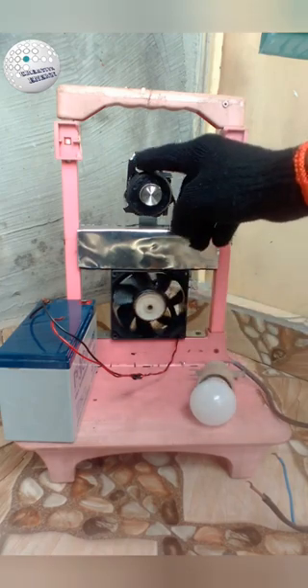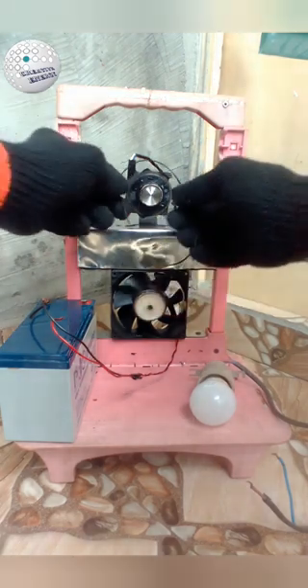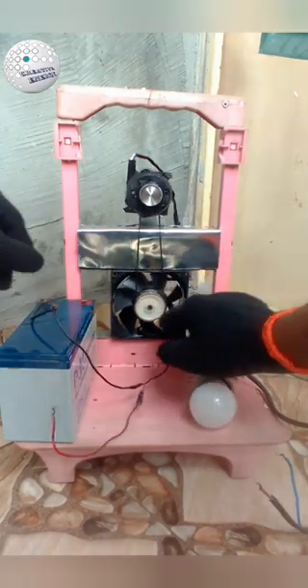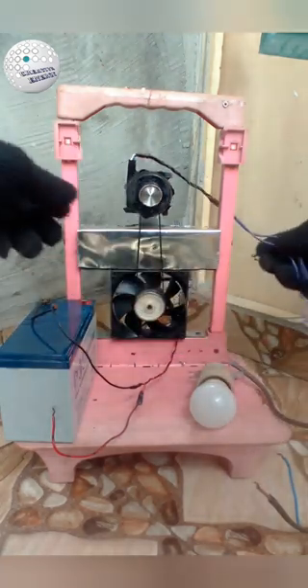The 12 volt DC fan drives the one on top which is 24 volts. The 12 volt and the 24 volt DC fans are connected together with a pulley and belt. The 24 volt fan is configured to work as a generator. A big pulley is attached to the driving fan underneath and a smaller pulley is attached to the 24 volt fan on top. This configuration makes the generator spin faster.